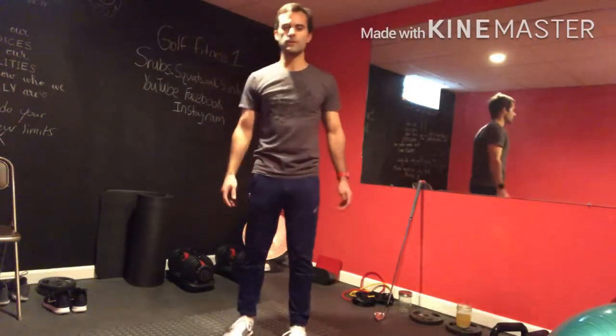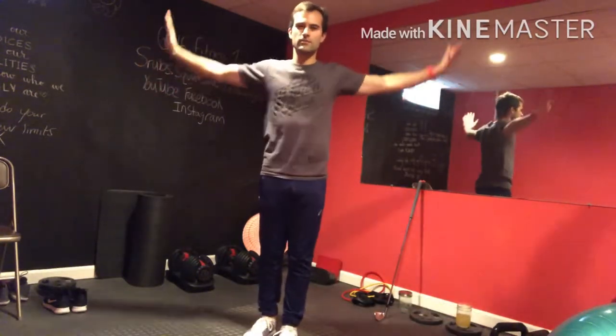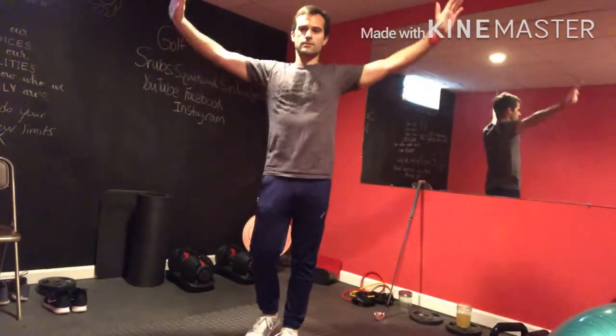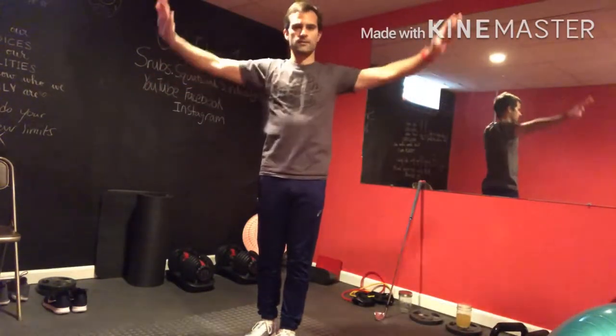The next thing we're going to do is arm circles — nice and small, ten in each direction.